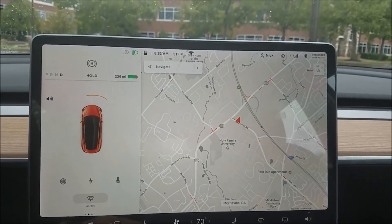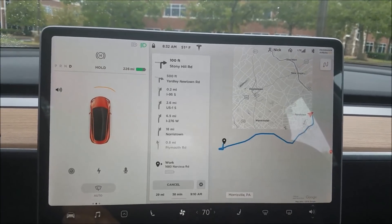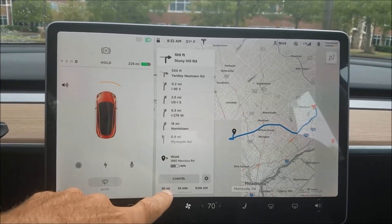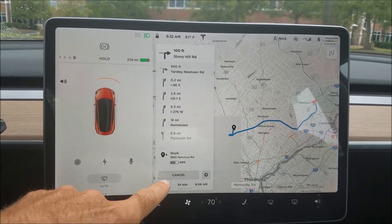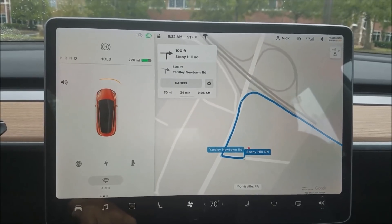This is the new navigation system. If I say let's navigate to work, the first big difference is the turn-by-turn is on the left-hand side, and then after a few seconds it will collapse to a smaller view.